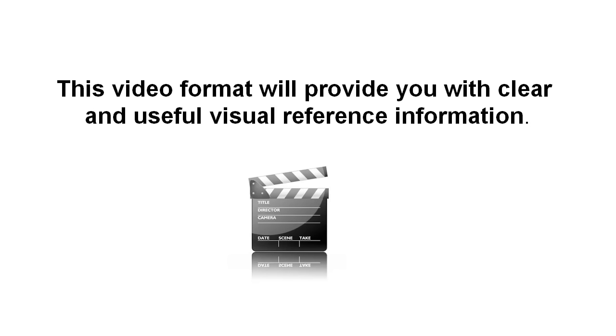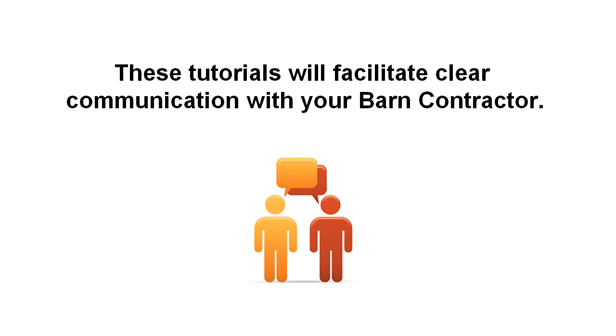And even if you're not actually intending to build the barn hands-on, we hope that these tutorials will provide a useful reference to facilitate clear communication with your barn contractor. So let's get started by asking the obvious question: what exactly is a pole barn?